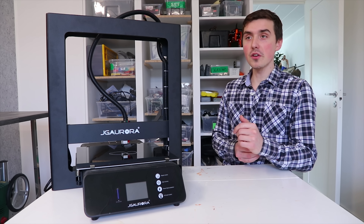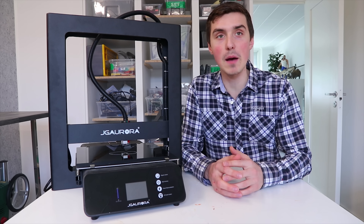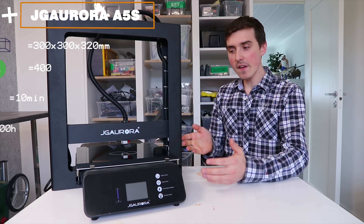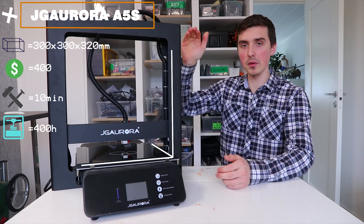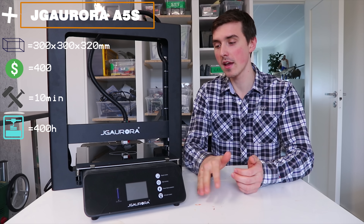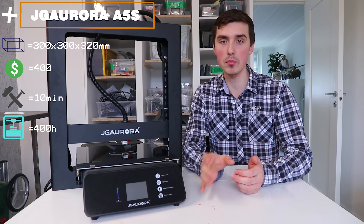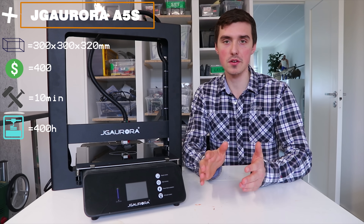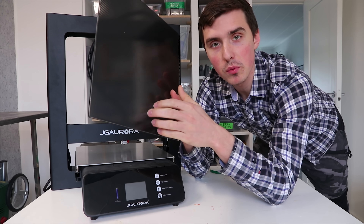First, you have to appreciate the cleanliness — every other 3D printer has all these wires going crisscross, but the JJ Aurora is looking really clean. This is the A5S with a 300 by 300 by 320 millimeter build volume, so fairly large. It's right around $400, probably a little less, and it's close to fully assembled — literally 10 minutes of work and you'll be up and running. I've used it for approximately 400 hours.